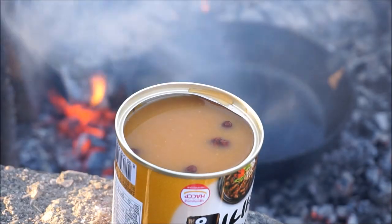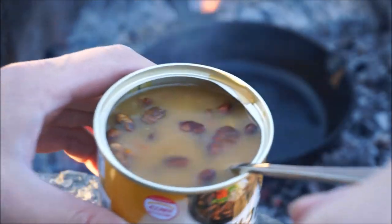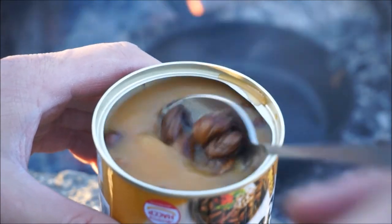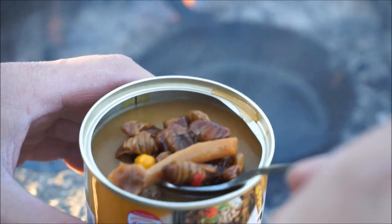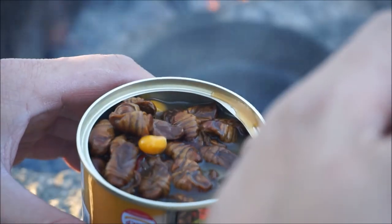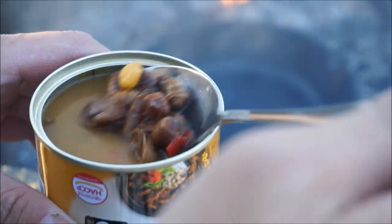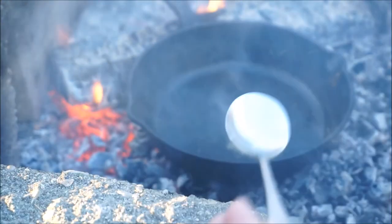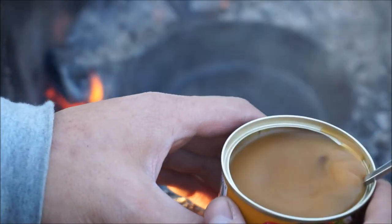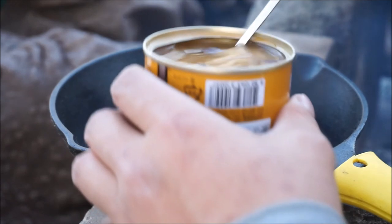Oh man. Oh, look at that. There's corn in there — this is interesting. Let's give this a shot. I think this might be too hot. Yeah, that's too hot. Let's adjust the heat on the pan here. I took it off the fire for a little bit so I can do that.